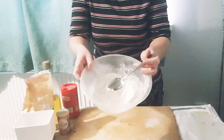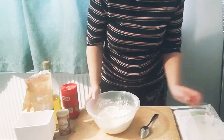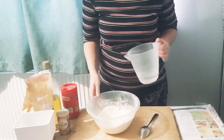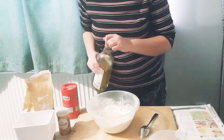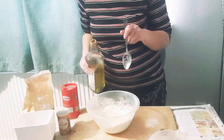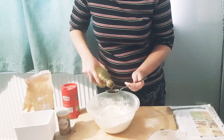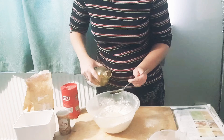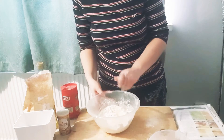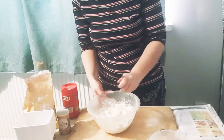Once we've stirred that all together, we're going to make a well in the centre with even walls around it and pour in 150 ml of lukewarm water to activate the yeast. We're also going to add a tablespoon of olive oil, which is about one and a half regular spoons — that's how I always measure it and it's worked for me so far. Now mix that together, throwing the walls into the centre and gradually combining everything.